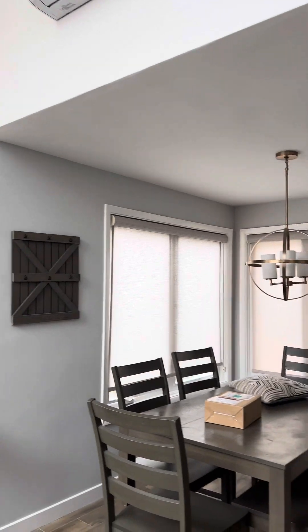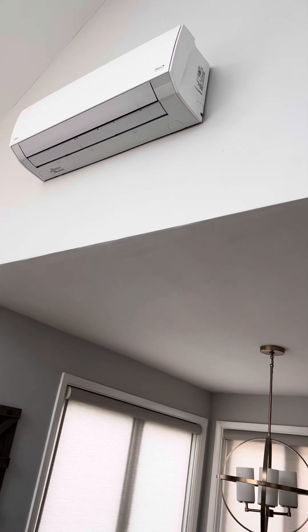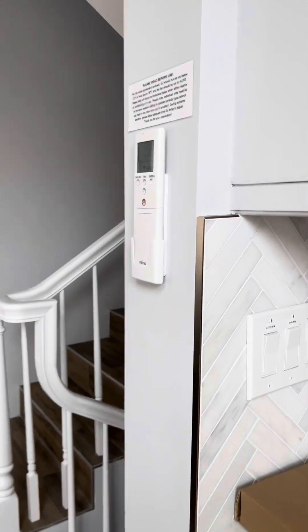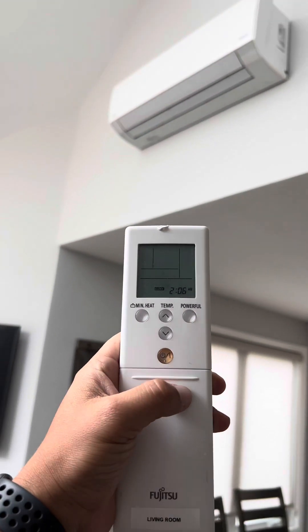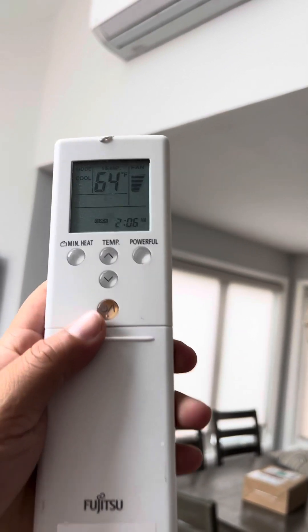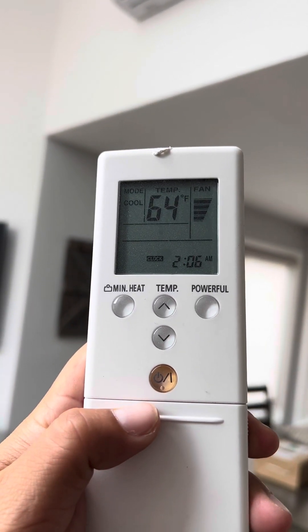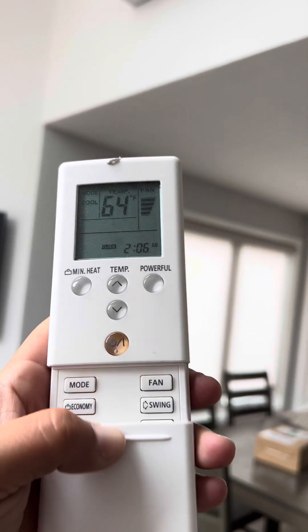Right now I'm in the living room and there's your mini split. We're going to grab this remote right here, take it off the wall, point at it, and press the power button. It looks like the mode is on cool, the temperature is set to 64, and the fan is on full power.